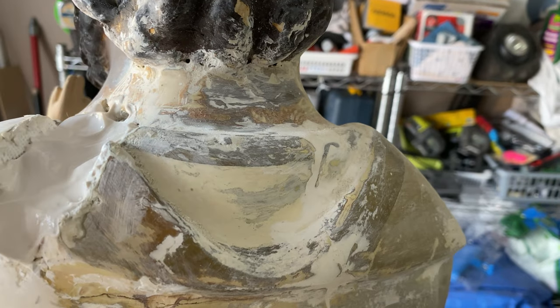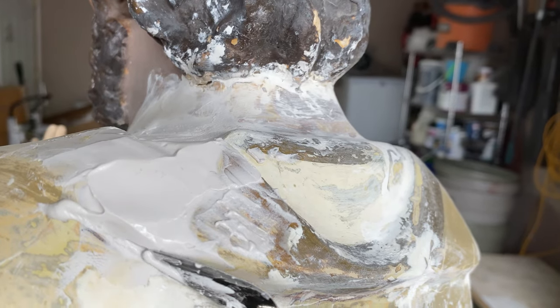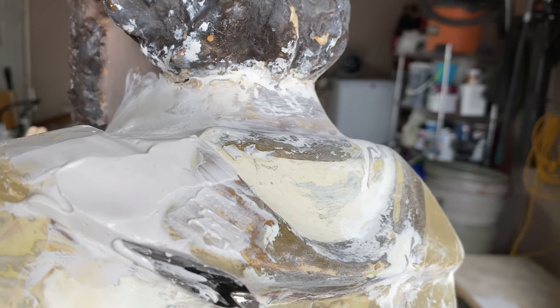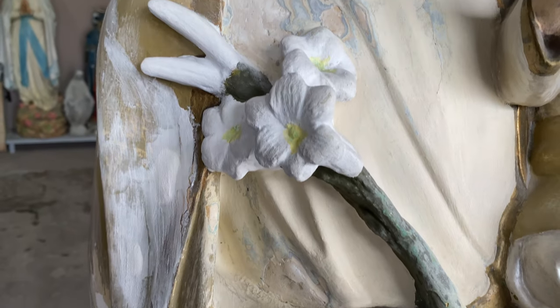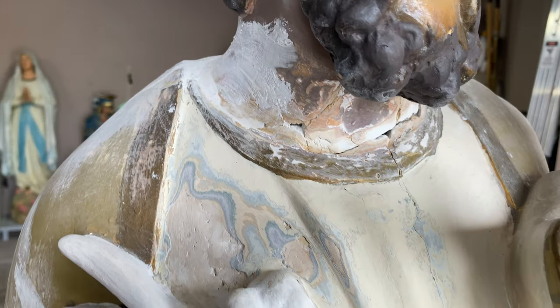On the hardened first layer, we add more plaster and smooth it to match St. Joseph's hood and garment. The frontal layers of old paint are sanded down to remove the ridges, the shattered neck secured in place for re-plastering. Then inch by inch, we tend to the areas needing fresh plaster.